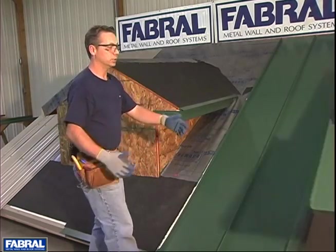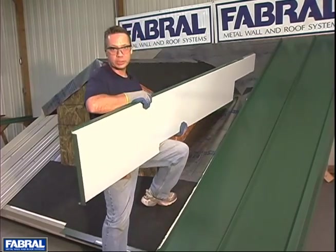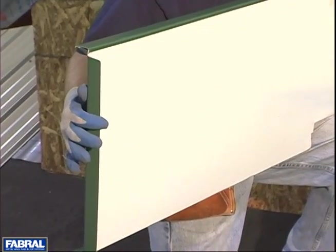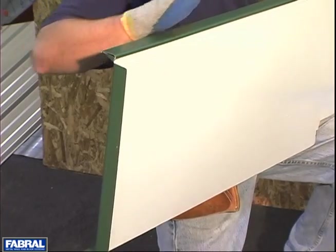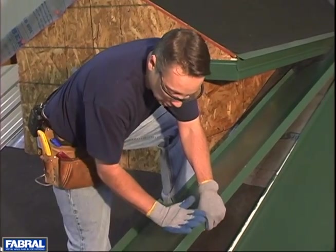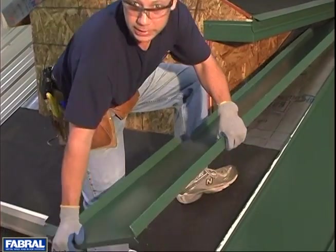Steve's got one of our panels that we've prepped. Notice what we've done with the hem — we've still hemmed this panel, but we haven't closed the hem off. We've got our hem at a 90 degree. The reason for doing this is that you can't hold the panel up at an angle, hook the hem, and drop it into place. What we're going to have to do is slide it up under. After you've got the panel slid up and snapped into place, you can then come back and close the hem off.